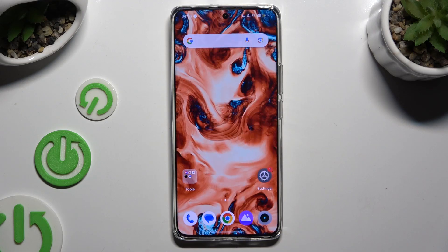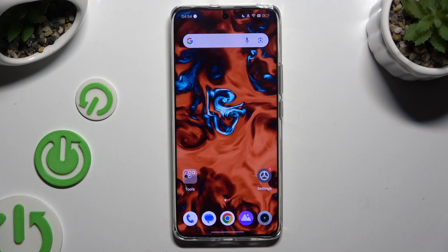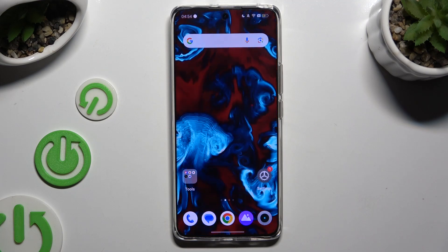In front of me is the Realme 12, and today I would like to show you how you can use one-handed mode.